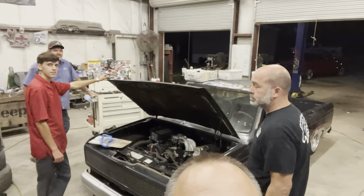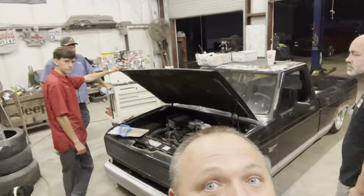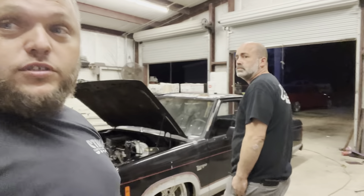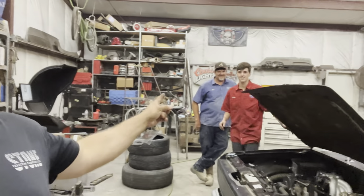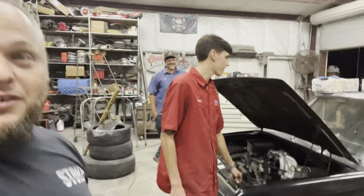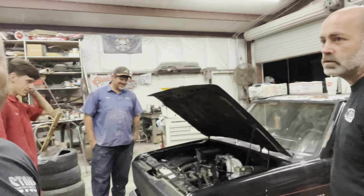Alright y'all, another day, another truck - another mini truck build-off. Dan's over there, Chandler and Chandler's Ranger. Y'all saw this a while back when we went and picked it up. It's been sitting in my yard. Chandler's ready to start working on it - he's been collecting parts. As he's discovered, 2.3 turbo parts are expensive. The computer was $1,200 and it looks like what an Atari would be made out of.